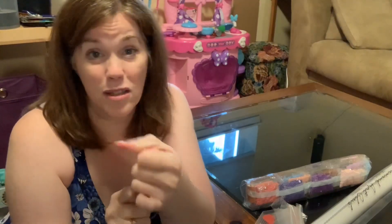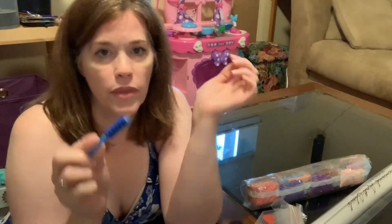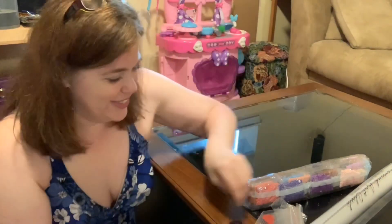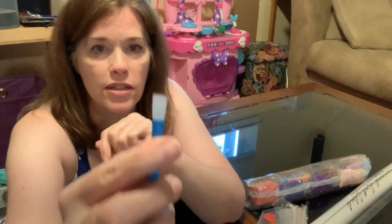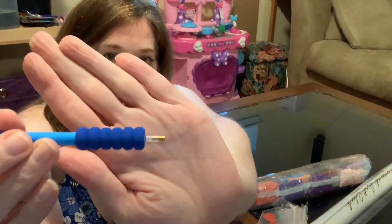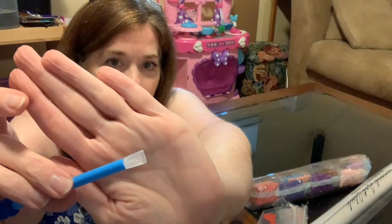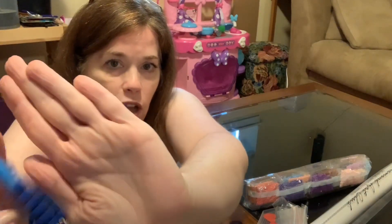Now they're even telling you that it includes a multi-placer. What they're not telling you is that they also give you baggies. So the magic applicator — this is your diamond painting pen. The comfort grip goes on the end of the pen. This is a three-placer, and you put it on the other end of the pen where the hole is, so one end has a single placer and the other end is a multi-placer.